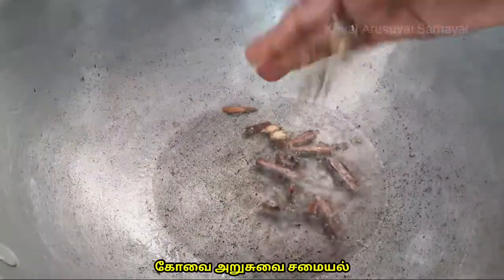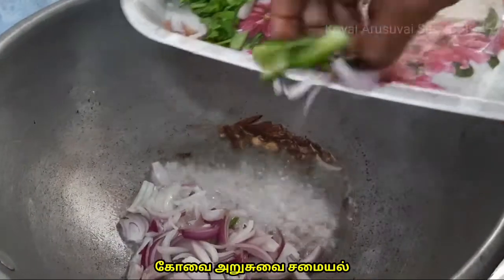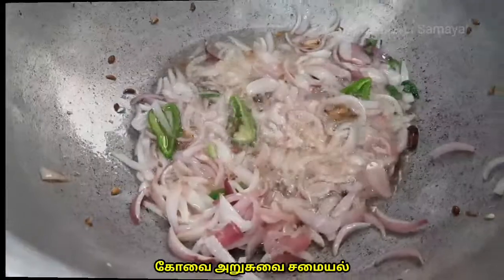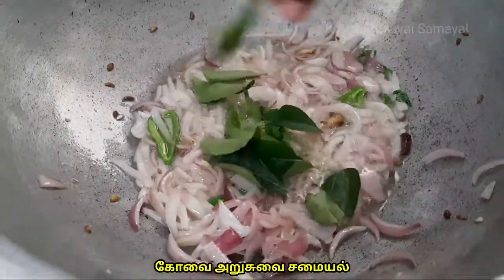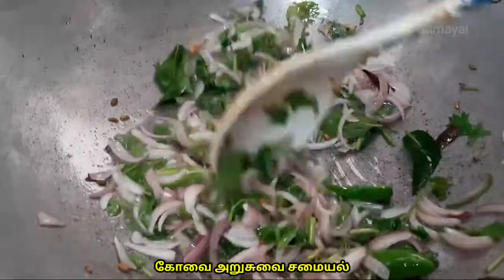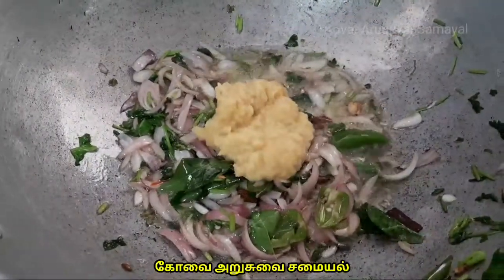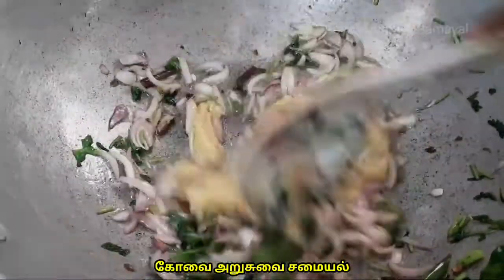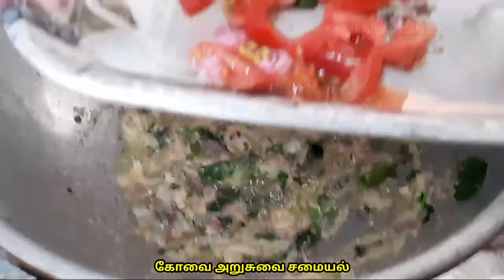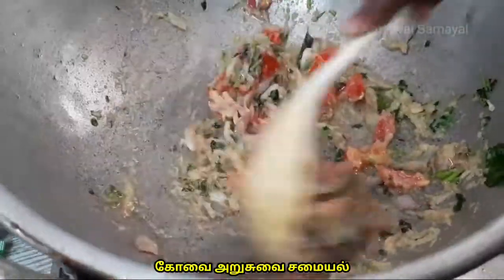2g of red ginger, 2g of bits. Add this to the chicken. Add 2 tablespoons. Add 2 tbsp of ginger paste and a little bit of ginger.